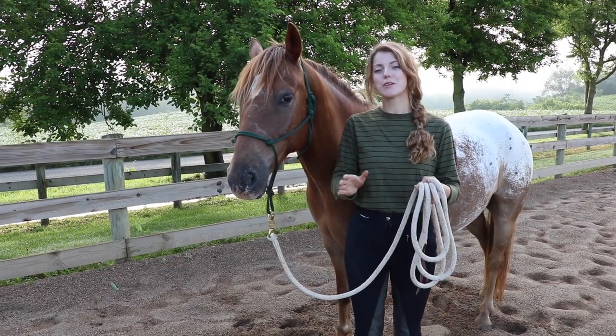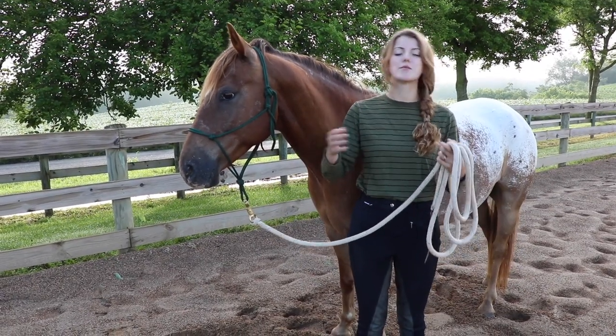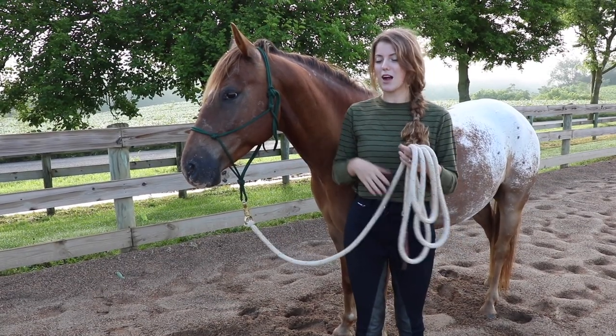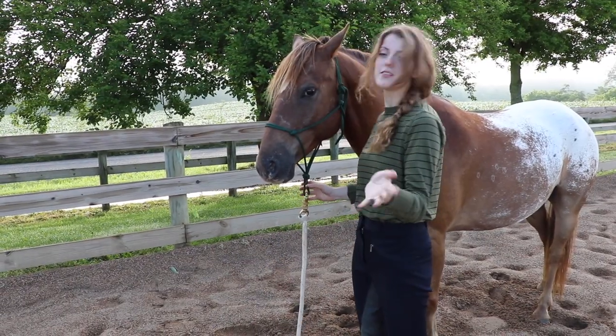My first tip for when you go to pick up your horse's hooves is to first secure your horse. You can tie them, put them in the cross ties, or have someone hold them. What I'm going to do since we're out here is just ground tie him — I'll throw my lead rope on the ground.